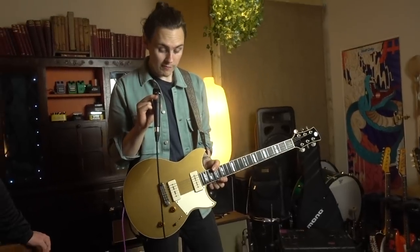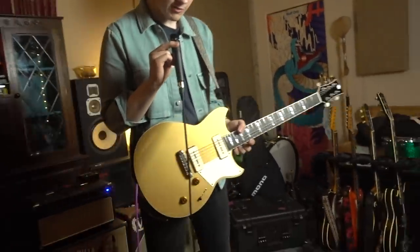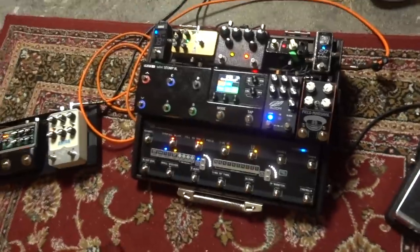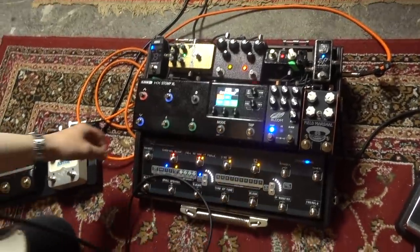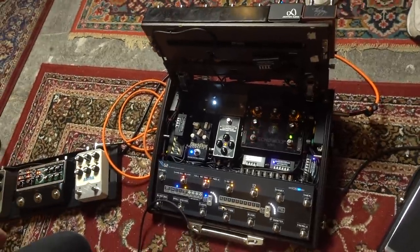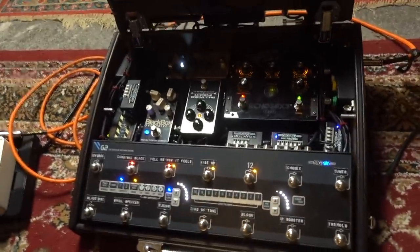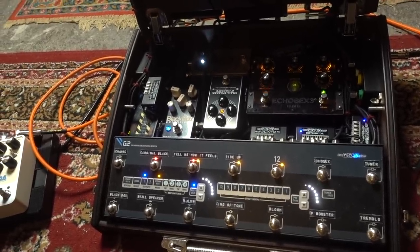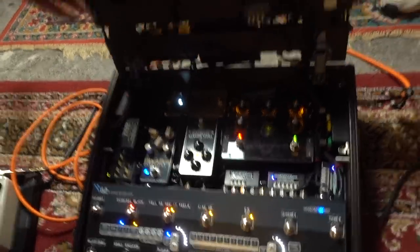Moving on to the pedalboard — lots going on here as usual, all being controlled by the GigRig G2, the loop switcher at the bottom. We've got the top and the underneath as well. This is a Schmitt Array — I want to say S450, but I might be wrong. It's the one that's the width of the G2. A couple of pedals underneath. Let's get some sounds going — clean tone.